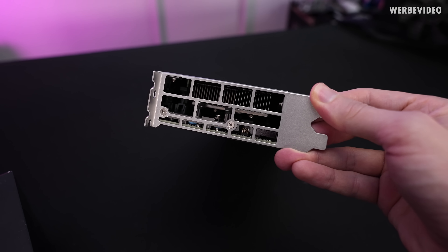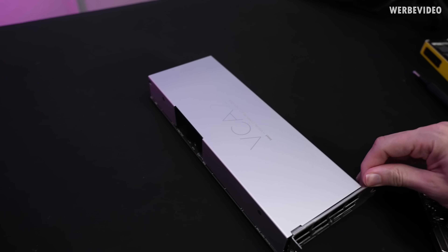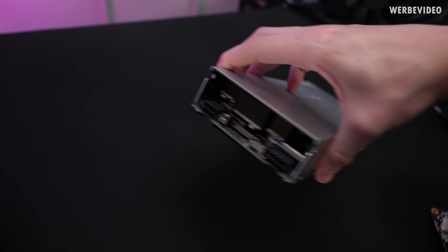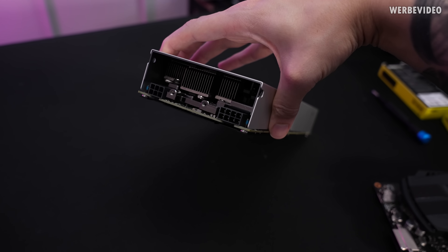Looking at the I/O area, there is no I/O — no HDMI, no DisplayPort, nothing similar, and no connectors from this side. Only at the back we can find power connectors: one PCIe 6-pin and one 8-pin connector.